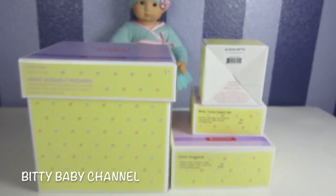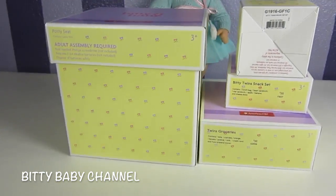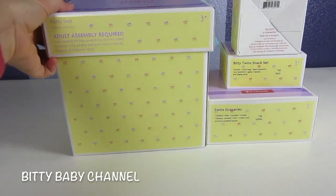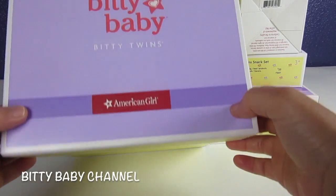So I've got Elsa here with me. You decide what we open up first. She says the big box, so Elsa thinks we should open up the potty seat first.